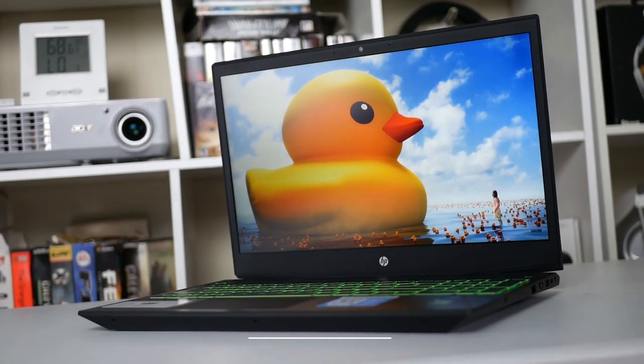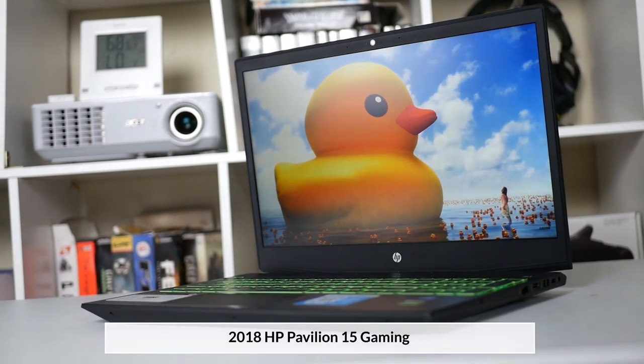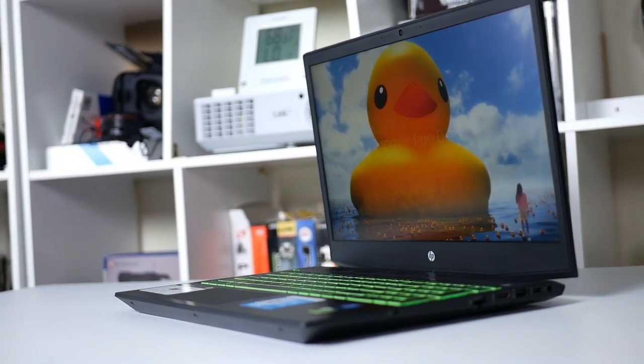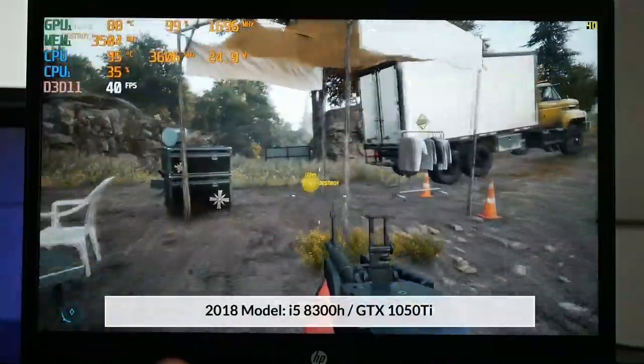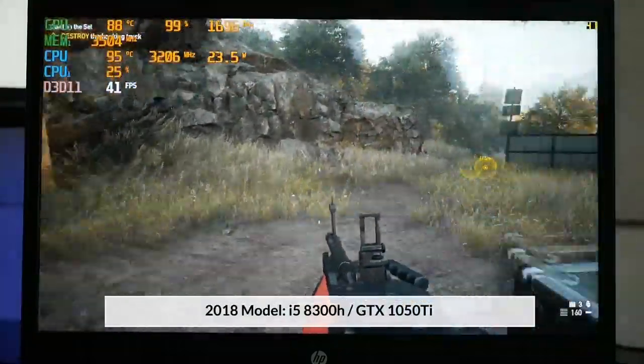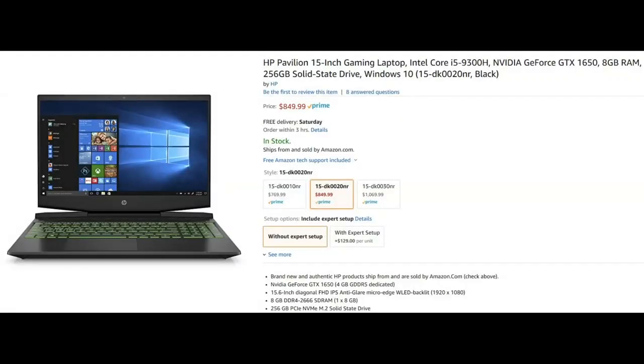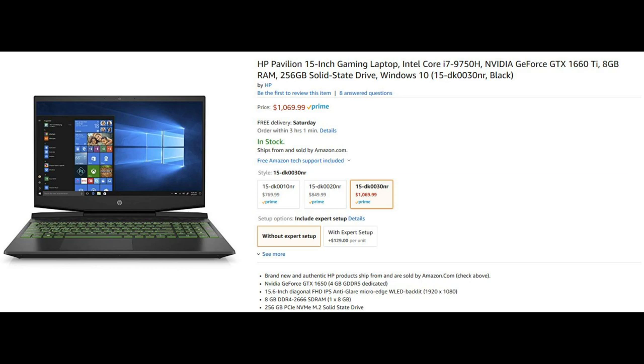Hi, Stephen from Own or Disown. Last year HP released a Pavilion 15 gaming laptop with up to GTX 1060 graphics and it was hugely popular. It did run hot though, and I was hoping they would have introduced fan control for 2019, as they refreshed the laptops with either an i5-9300H GTX 1650 GPU like mine for $850, or an i7-9750H GTX 1660 Ti model for $1,070.